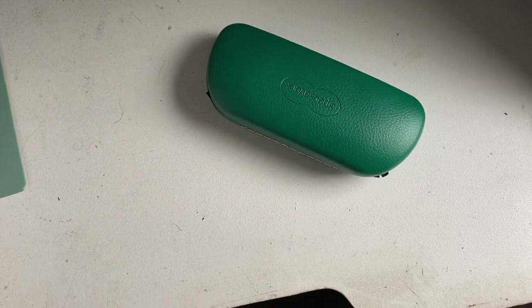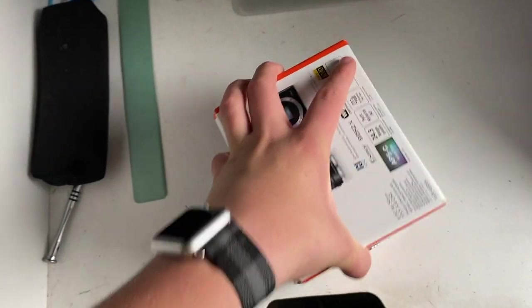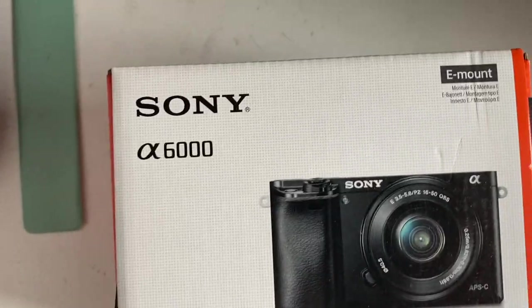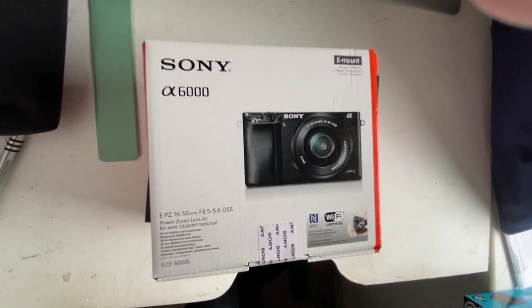I bought some stuff — some glasses, but who cares about that? Some disposable face coverings, but who cares about that? But this, this is what people care about. This is an Alpha 6000. Let's open it.